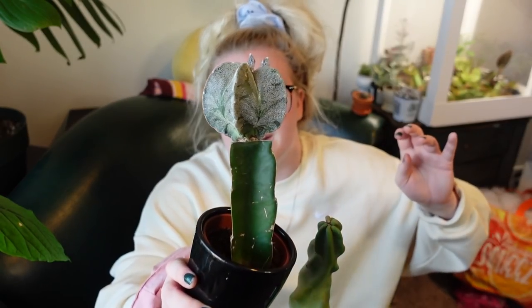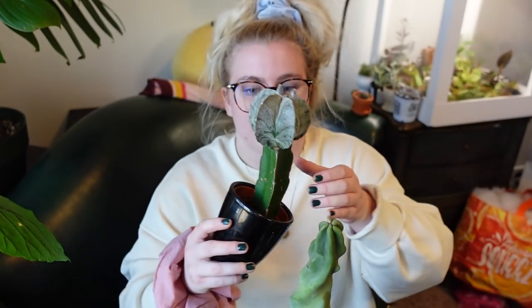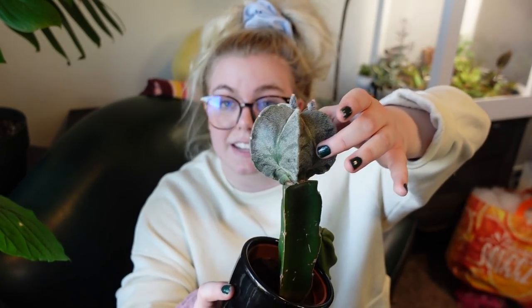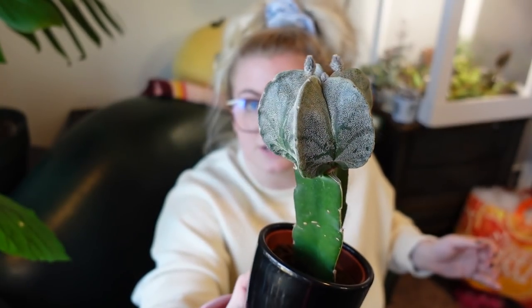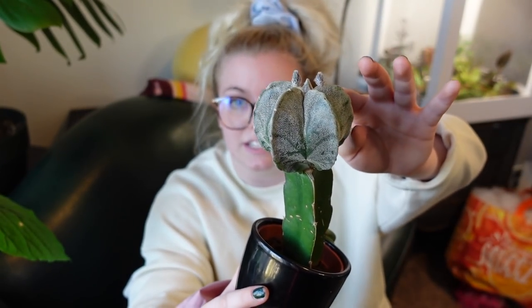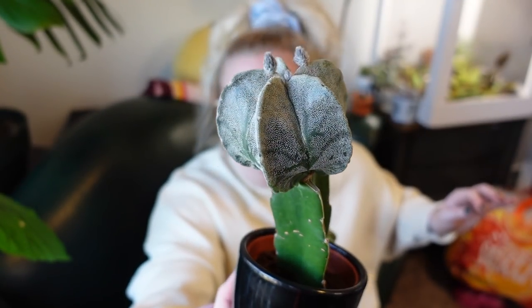The first one was bought for me by one of my subscribers and a local Boise friend. She bought this because it has an astrophytum at the top of it — she found it at a Home Depot, I think. I'm going to talk to my friend Cactus Update to figure out what I need to do to make it so this guy can live on his own. This is an astrophytum myriostigma on top.